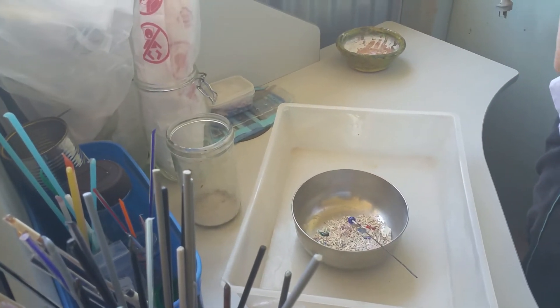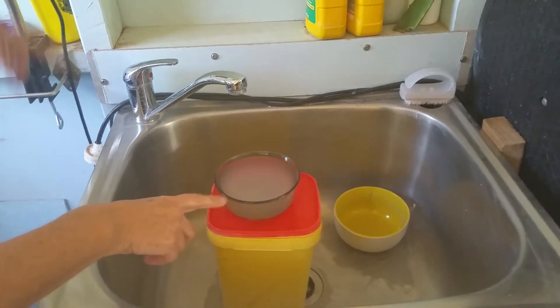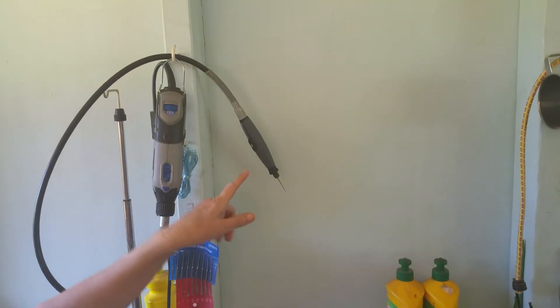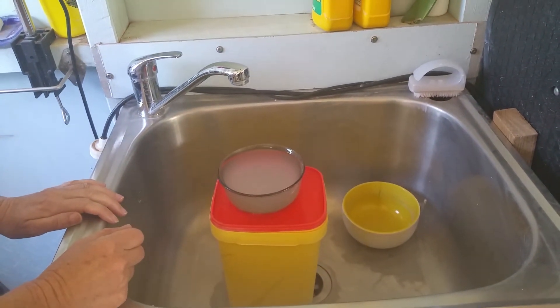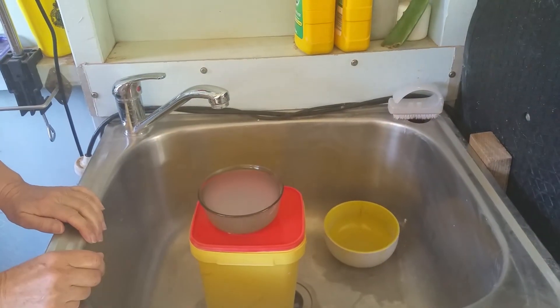Then I have this area for cleaning the beads. I've got water and a dish, I've got my rotary tool with a flexi shaft and a diamond bead reamer. From there the next step is to be annealed in my kiln.